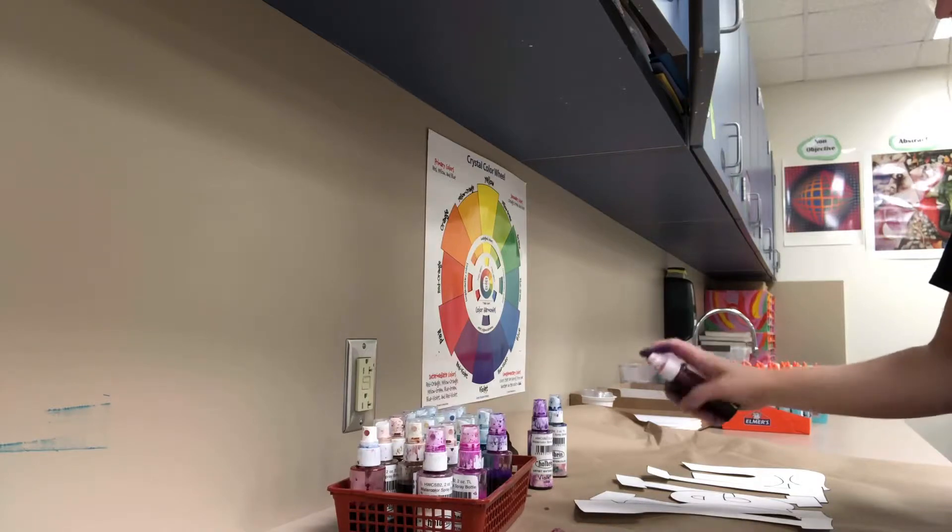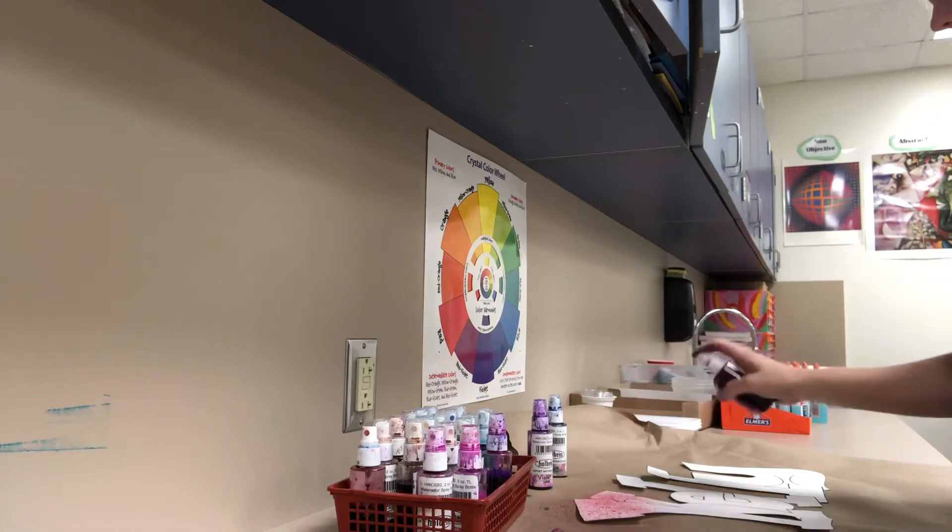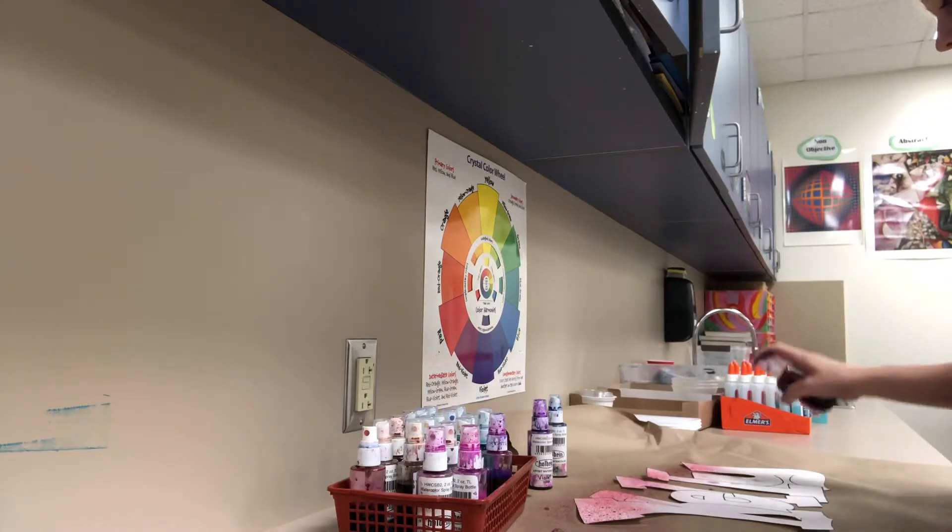You need to be about six inches from your artwork, and you're going to maybe have to pump it a few times — there we go. You're gonna lightly start to spray paint your name.